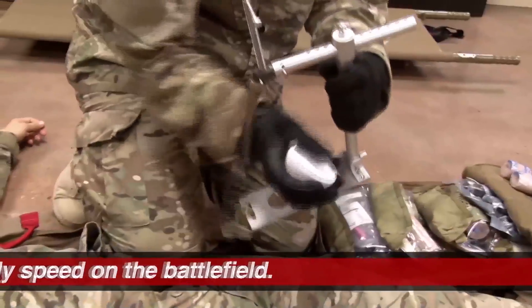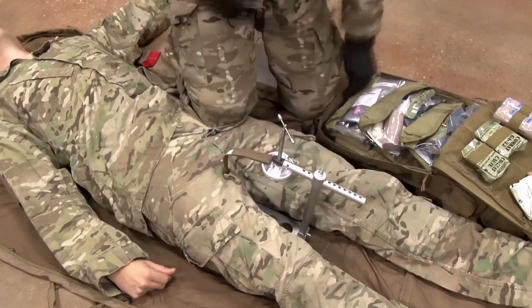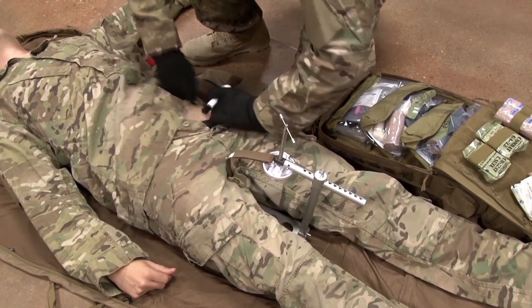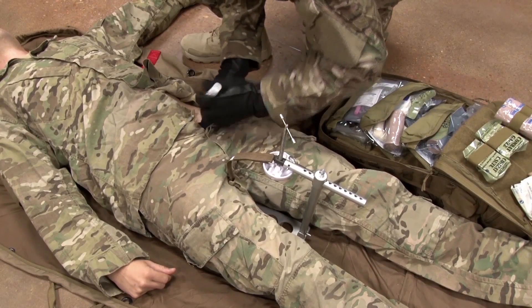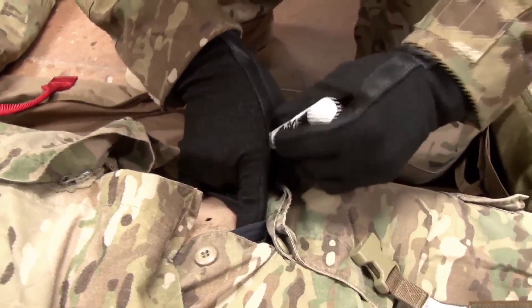Make the Croc. Locate the pubic tubercle and then locate the anterior superior iliac spine. Find the midpoint and mark it.